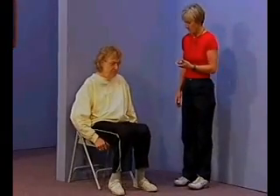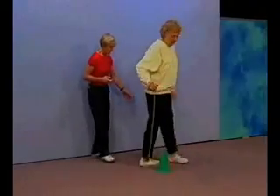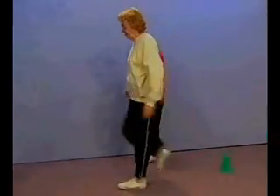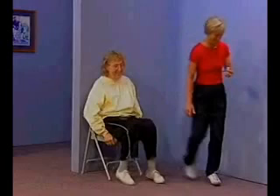Good job — we're going to do it one more time. Ready? Go. Nicely done — a little faster on that second trial. Good job.